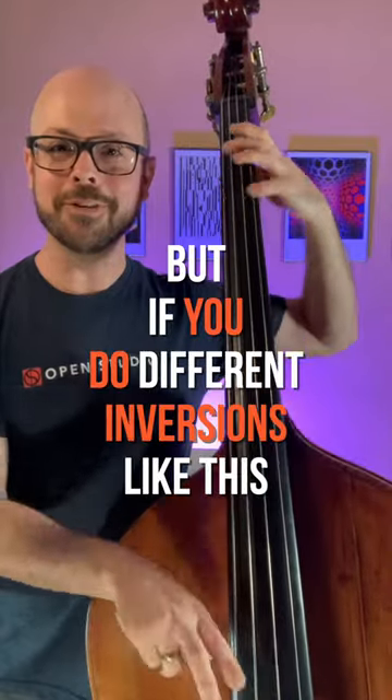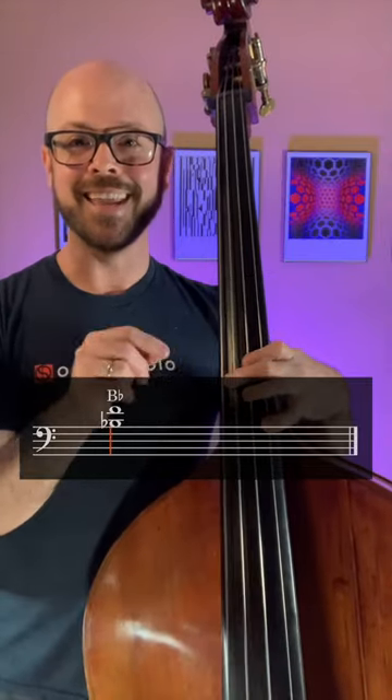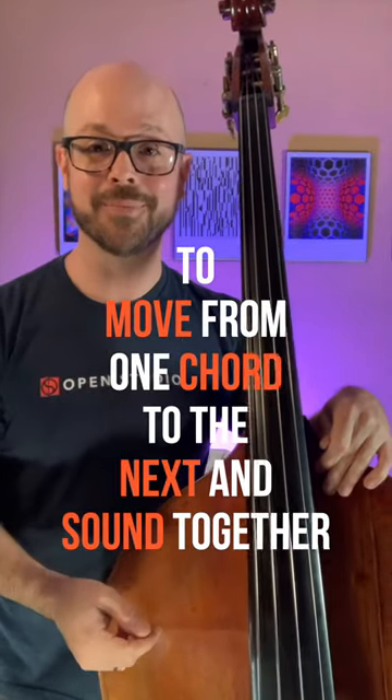But if you do different inversions like this — this is F7b9, this is Bb6, F7b9, etc. And it can really help to move from one chord to the next and sound together. Alright, peace.